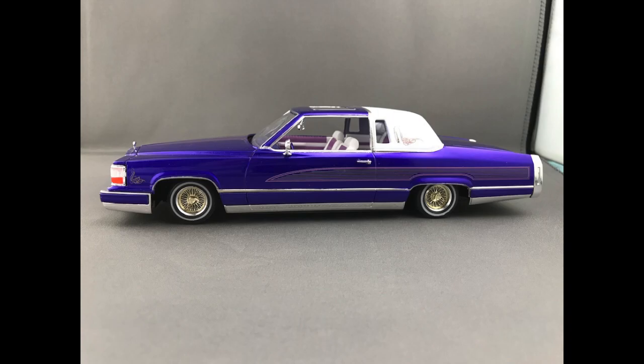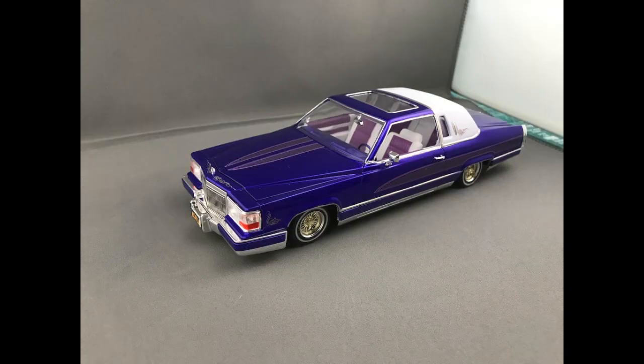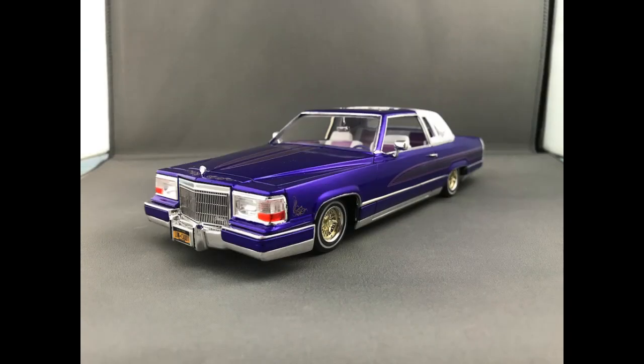In person, the car is stunning. The photos don't really do it justice. In person, it's amazing. I also like the big headlights that they have in the kit — it just looks great. Very custom.